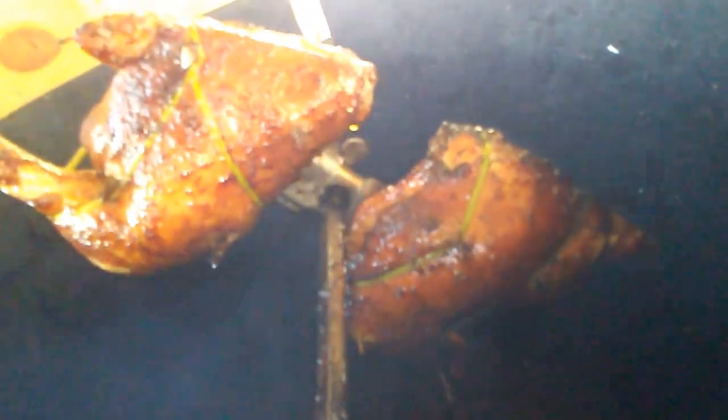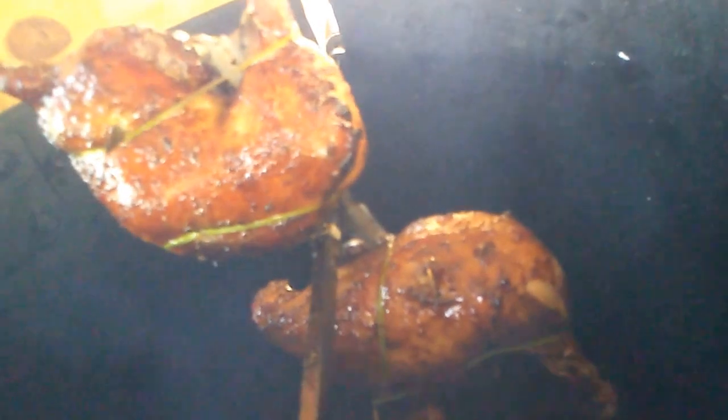You can really expand the capability of your rotisserie using the Octoforks on smaller cuts like this, just strapping the meat to the outside of the fork. So just another way to use these guys.